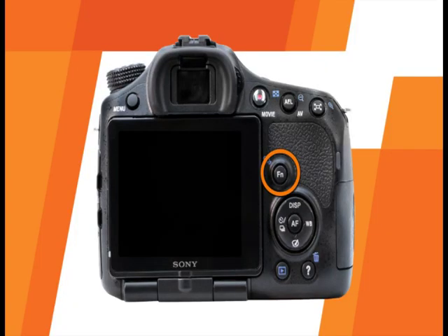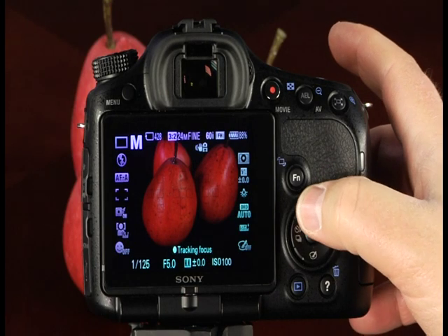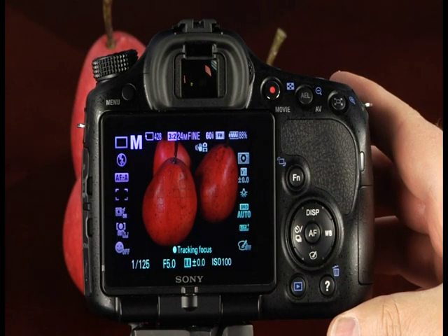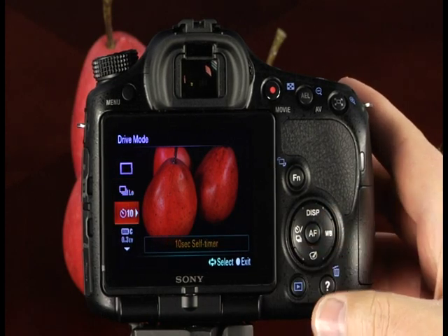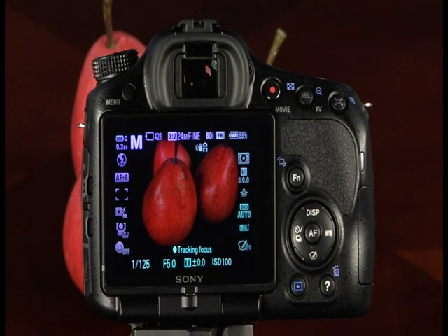This is the function button. When pressed in any shooting mode, it gives quick access to many important shooting settings and functions. These are the control buttons, used to navigate settings on the LCD. The top of the control button controls which information is displayed on the LCD and viewfinder. The left side of the control button sets the drive mode, which determines how many times the shutter releases when you press the shutter button. The A65 has single shot advance, continuous high and low speed, a 10-second and 2-second self timer, and bracketing options available in the P, A, S, and M shooting modes.